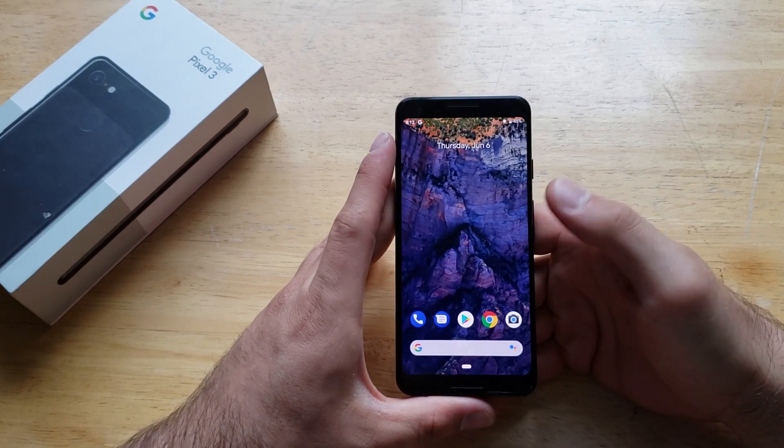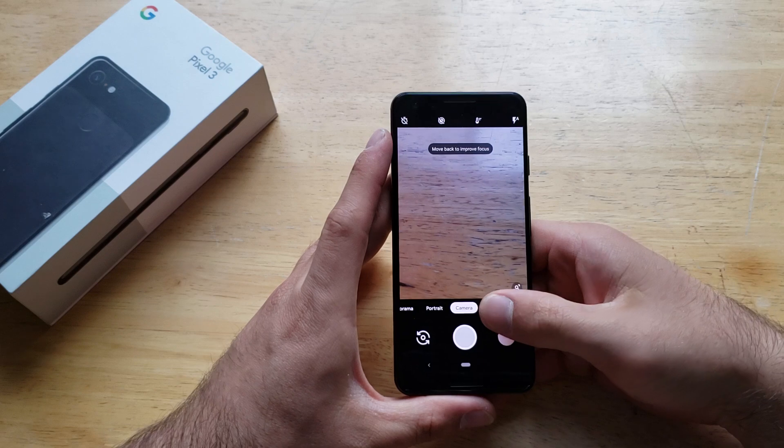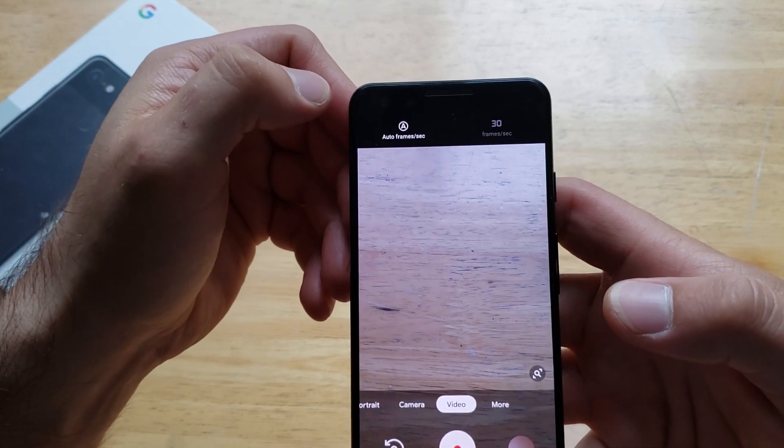The first and easiest way to do this is by going into your camera app. Go ahead and select that, switch over to video, and then from video, we will see on the top right-hand corner there is a little button with an 'A'. Go ahead and select that.